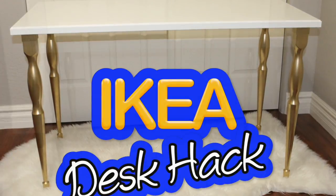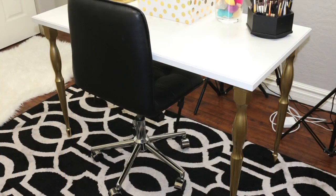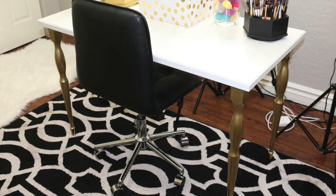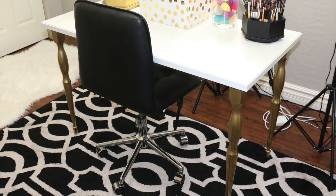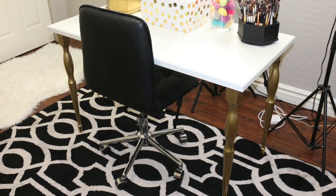So this is the desktop and legs that I went with from Ikea. They have several different options, and I spruced this one up a little bit — that's what I'll be sharing with you guys today. It's very simple and easy. This is my new filming station right here. I love it. The desk is the perfect size for filming; I have enough room to put things on my desk, and I also gave it that little girly glamorous touch.